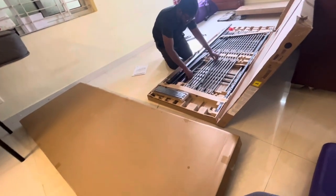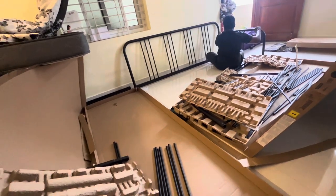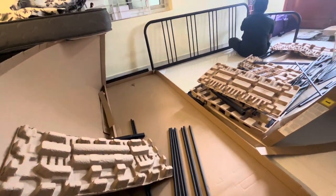Hi friends, welcome to my channel. Today we have got an IKEA sofa come bed with a metal frame. This is the unboxing.